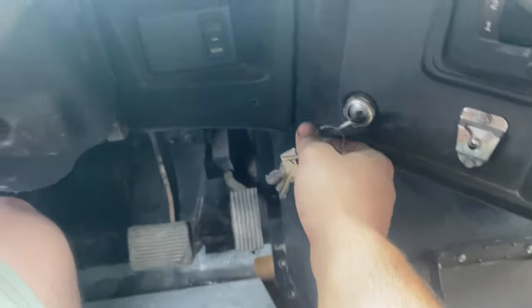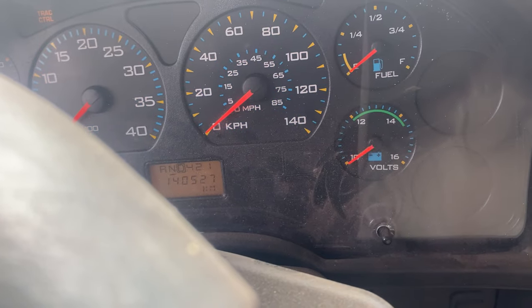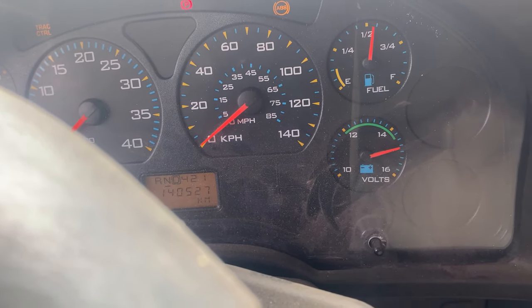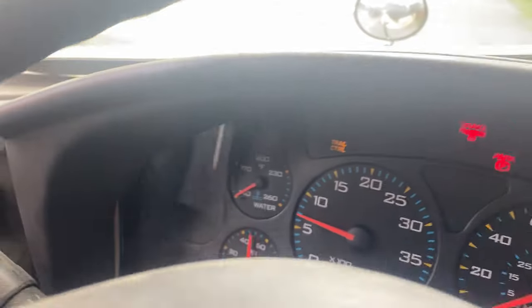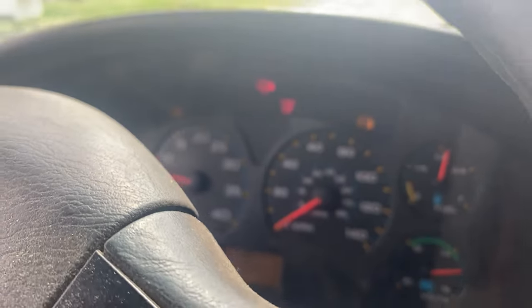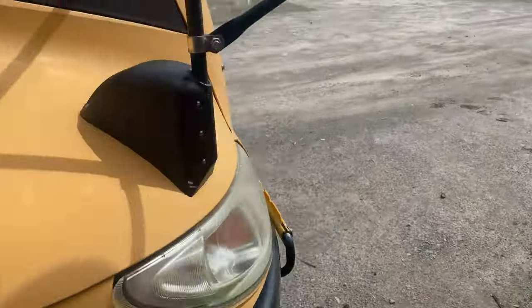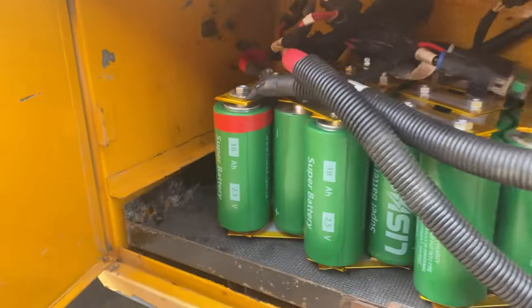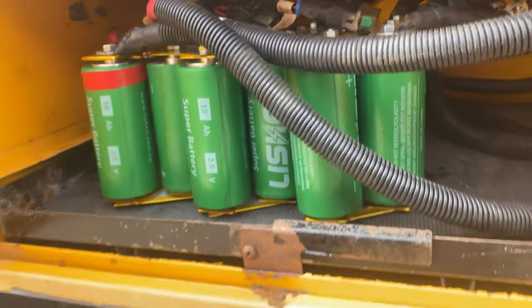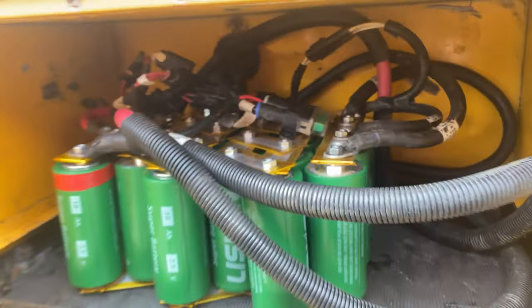We've got lots of voltage — and it starts! No problem, lots of power. It doesn't feel warm or anything. Perfect, it works just fine.